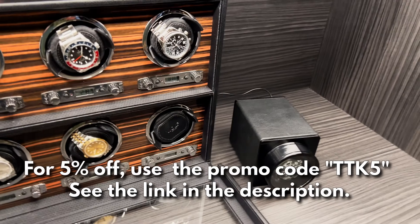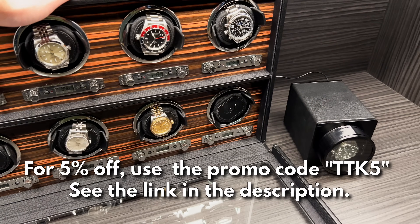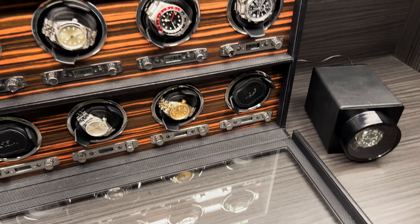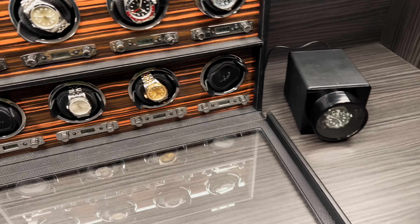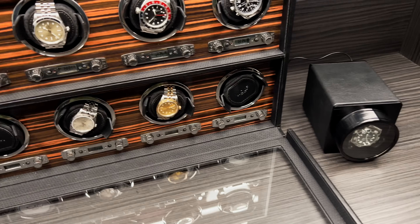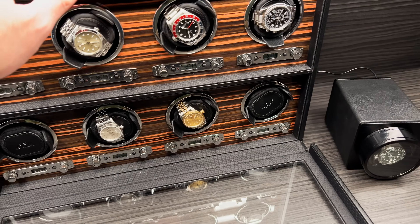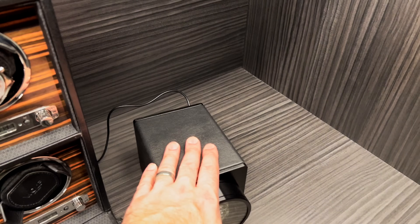Here is my Wolf winder, which I bought close to two years ago. It's a quality winder, but it's hard for me to recommend something like this if you're just getting into the hobby or don't have a lot of disposable income — because these are extremely expensive. This one goes for over four thousand dollars. I got mine on special, but it was definitely not cheap.